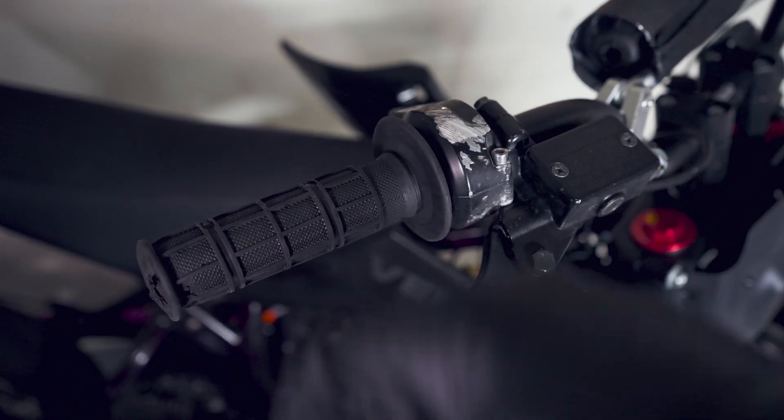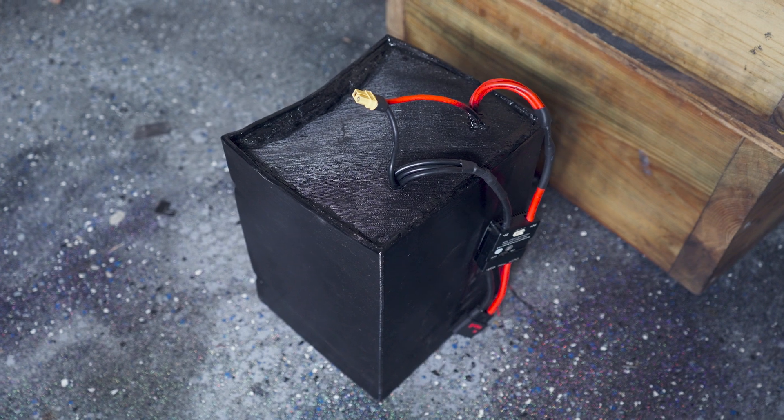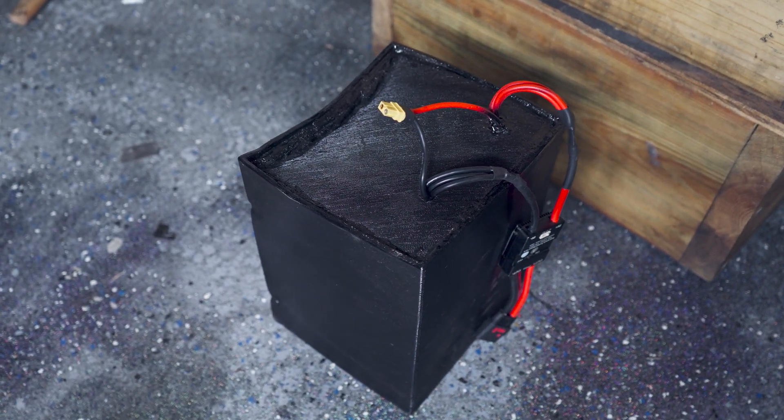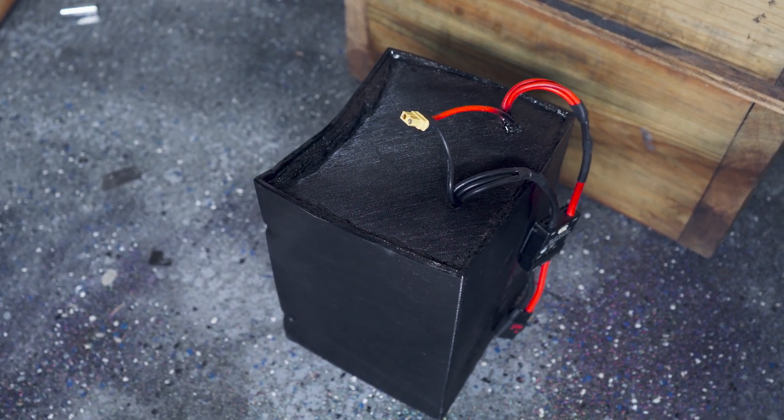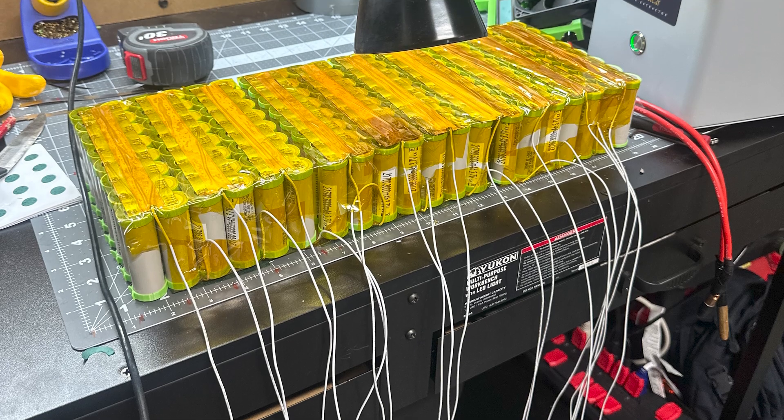In order to fix the throttle, I first need to remove the battery. This is a custom 72 volt, 20 amp hour, 200 amp discharge lithium ion battery that I built from 21700 cells. This monster allows this bike to crank out a maximum 14 kilowatts of peak power.